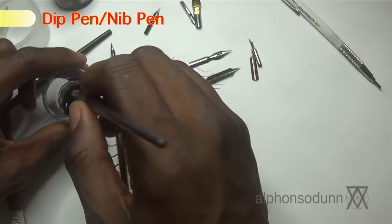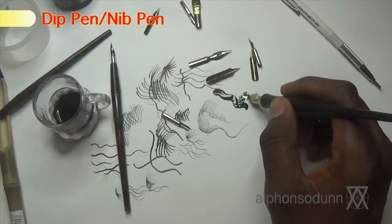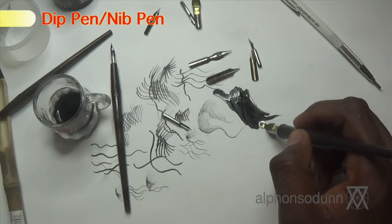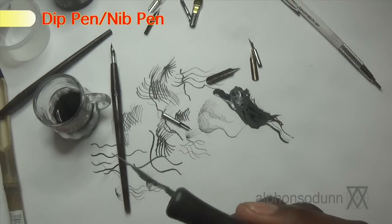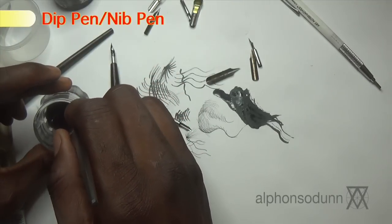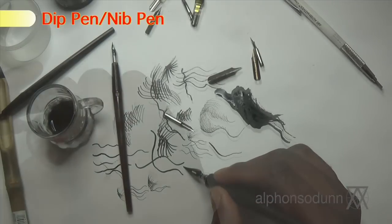This is a round nib — good especially for writing, but I use it in drawings for filling in large areas when you don't want to use a smaller nib for all that work. The larger nibs can create a wider range of line width but may not hold as much ink. The line variation is really cool to use.